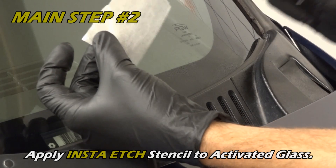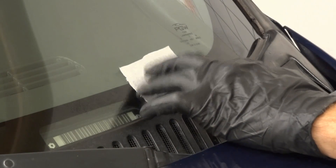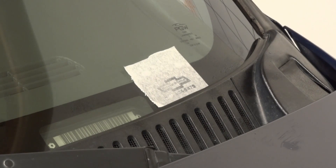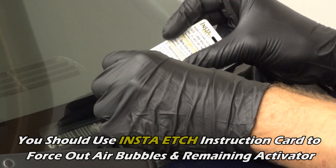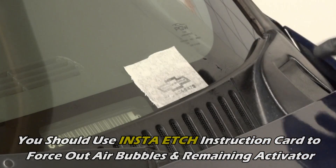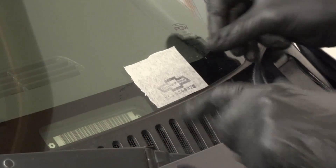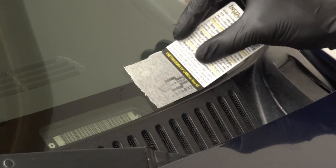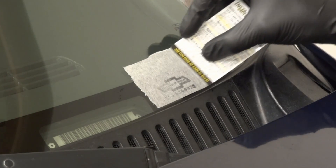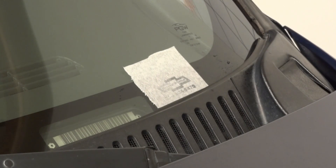Step 2. Apply the custom InstaEtch glass stencil, shiny side down, to the activated glass. Next, use the InstaEtch instruction card to force out any air bubbles and remaining activator from beneath the stencil. Before proceeding to the next step, you may wait for any excess activator to dry out so that the stencil is not over-saturated.